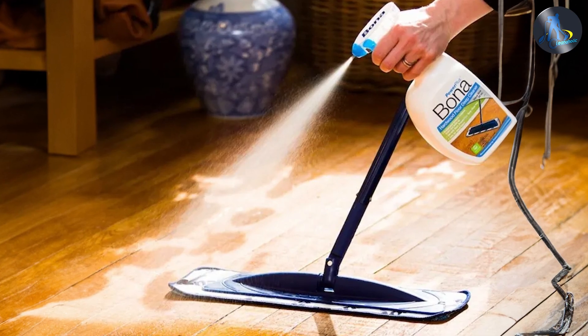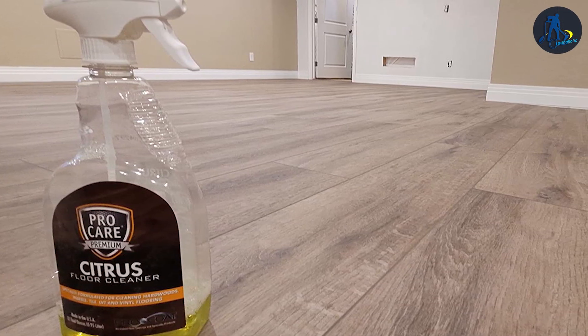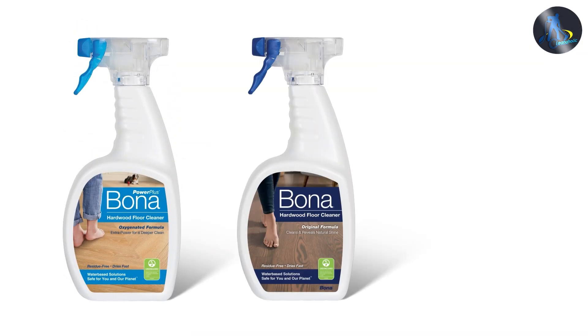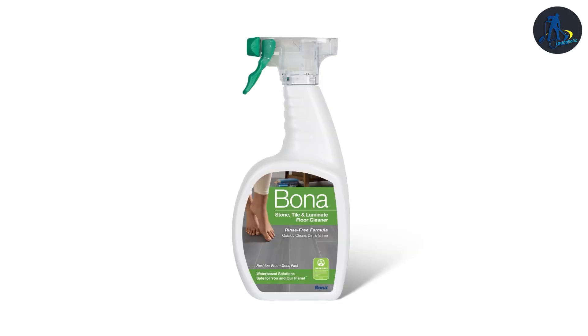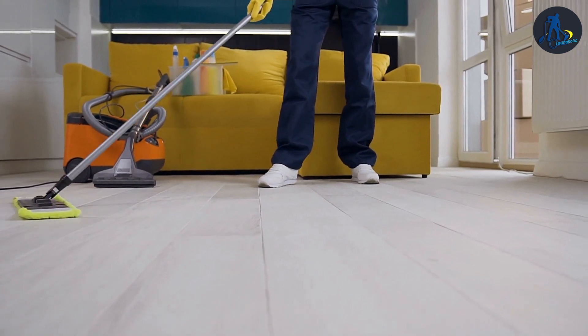That's it for our comparison of ProCare Citrus Floor Cleaner and Bona. We hope this video helped you make an informed decision. If you found this video helpful, please give it a thumbs up and consider subscribing to our channel for more informative content. And as always, if you have any questions or comments, feel free to leave them down below.